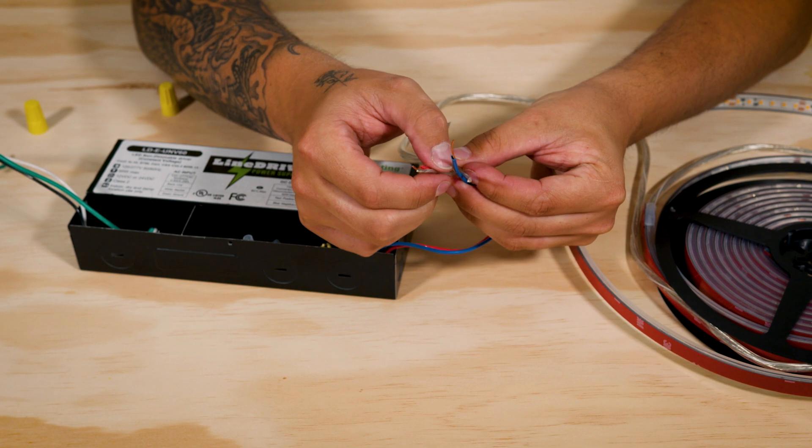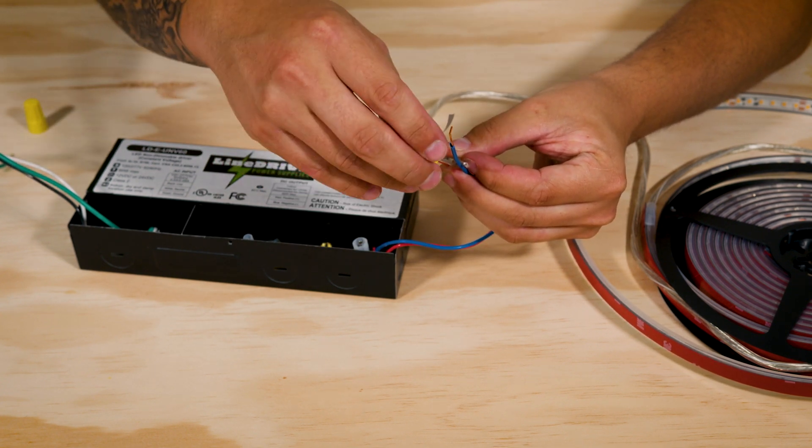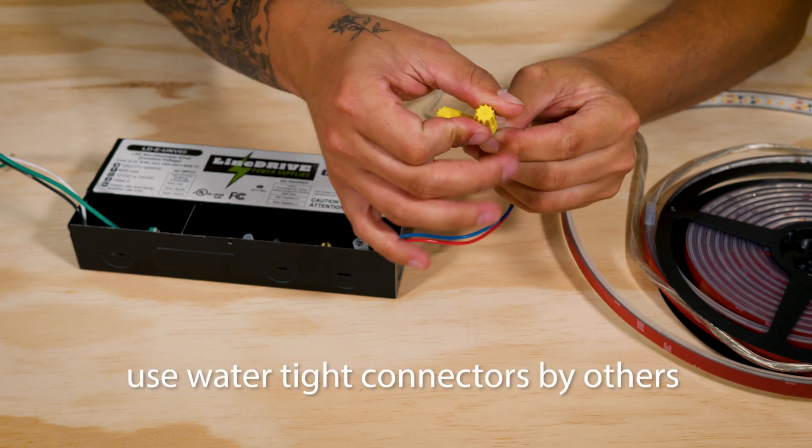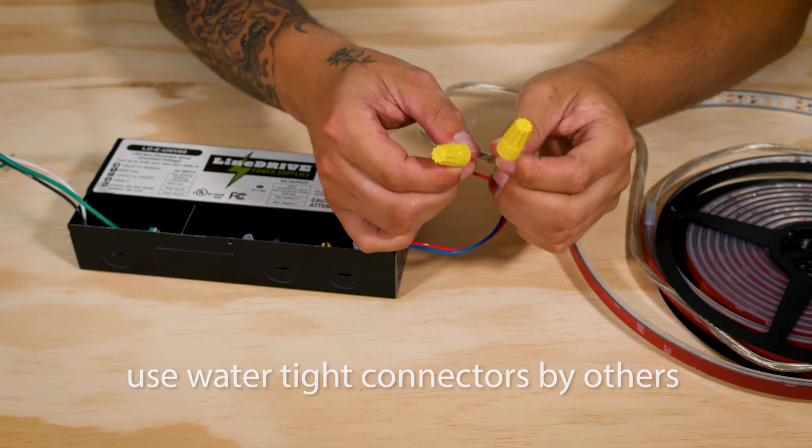Connecting the tape to your 24V power supply is pretty standard. Find the leads coming from your line drive power supply and join them to the leads coming from the tape. Use wire nuts by others.